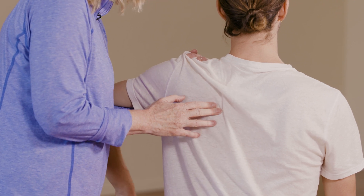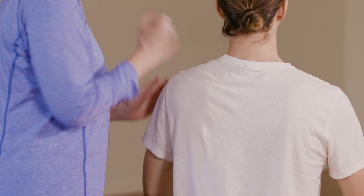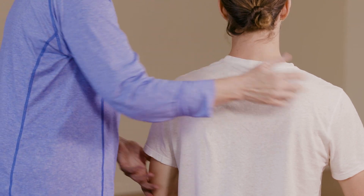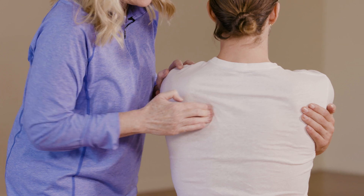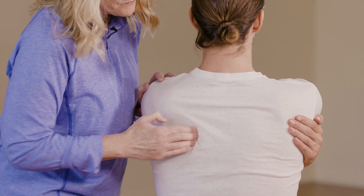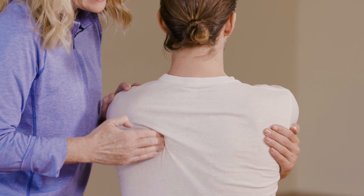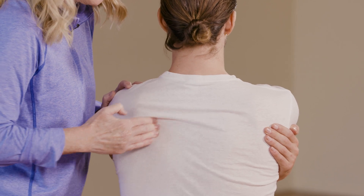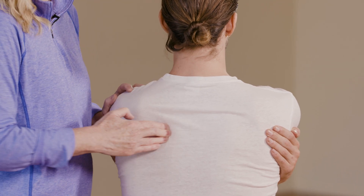Then I'm going to ask him to hug himself. When he hugs himself, it's going to take those muscles and move them apart from each other. Go ahead and hug yourself — there you go — and this is a great move you can do on those rhomboid muscles.